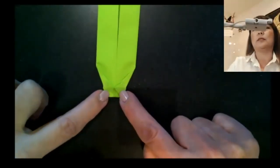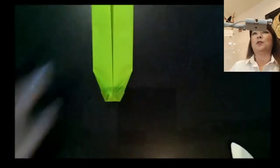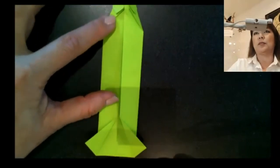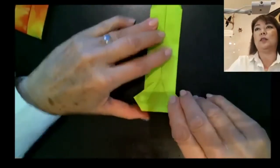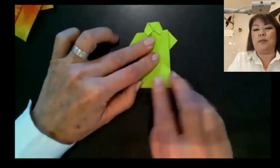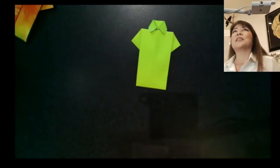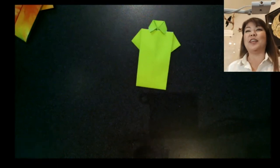We have one more fold left. Rotate the model — here's the collar up here and the sleeves. Take the bottom edge and tuck it underneath the edge of the collar. Roll it up, tuck it under, and fold it. That's your shirt! If you do this with a dollar bill it's great — when you finally get to go out and start dining you can leave it as part of your tip.